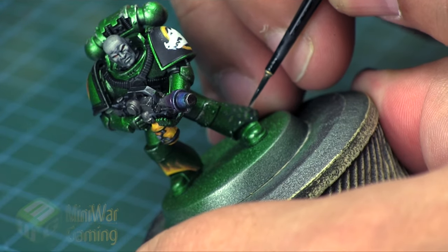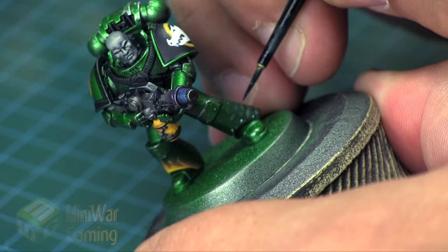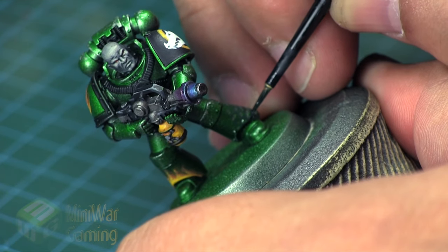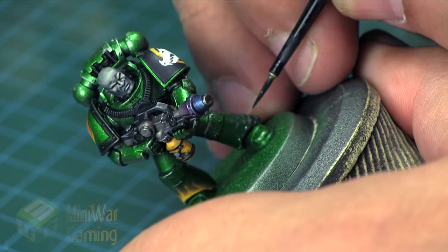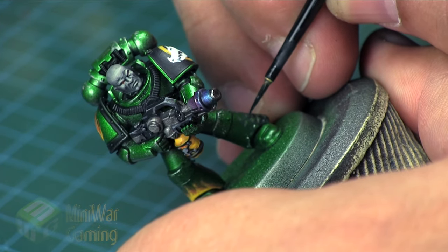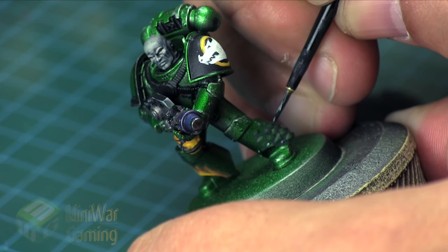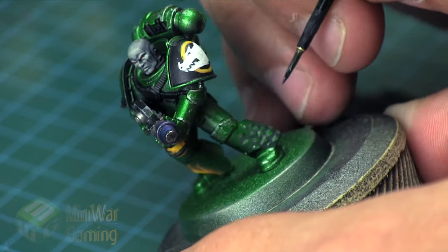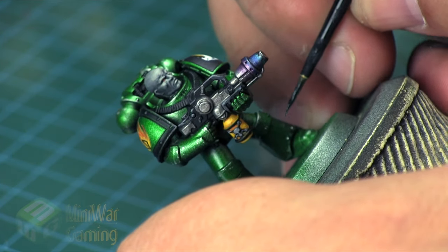With the silver we did the highlight, and with this shadow color we're doing the shadow on each shape — giving us the impression that these are three-dimensional shapes and providing a surface texture onto the model. It creates the illusion of surface texture. Of course, if you were to sculpt this you would simply paint and highlight it as normal, but for those of us who can't sculpt our own details, we can freehand them instead.